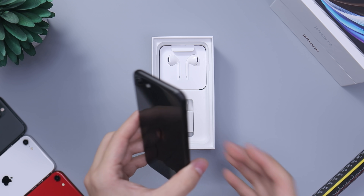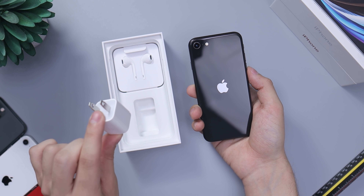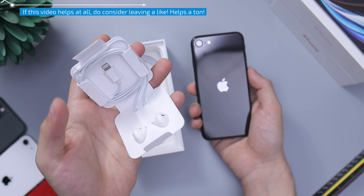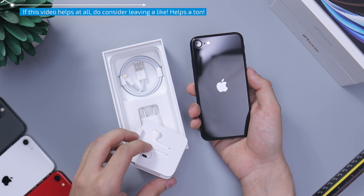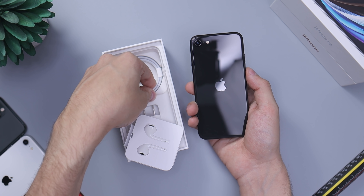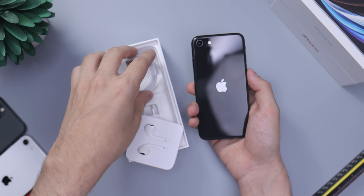Folding that back and setting it aside — let's see what else is in the box. We have a little charger and EarPods. There is no adapter, so you can't connect a 3.5mm headphone jack. Hopefully you have one laying around if you need it; if not, you'd have to buy it from Apple or online somewhere. There's also a lightning cable — nothing particularly special.